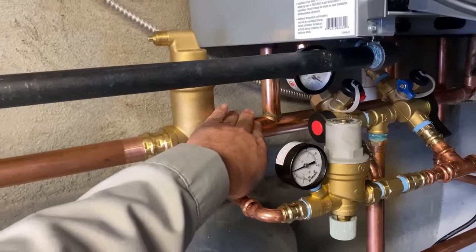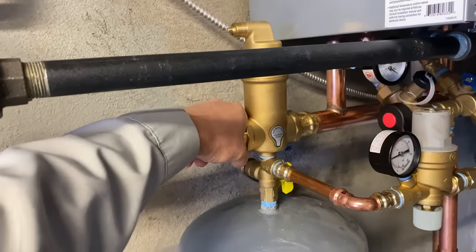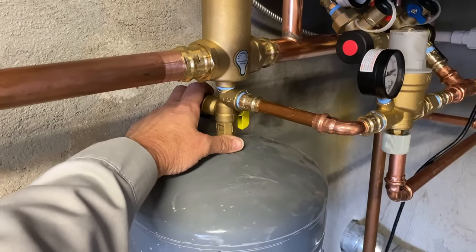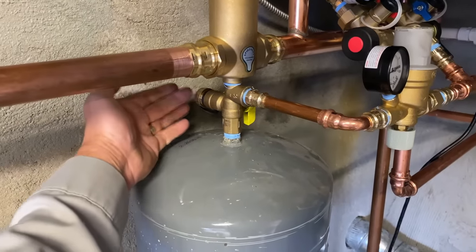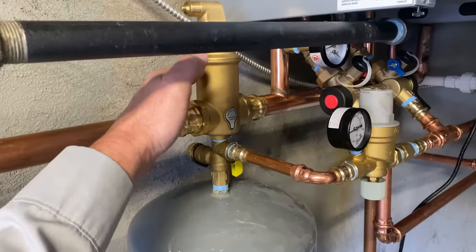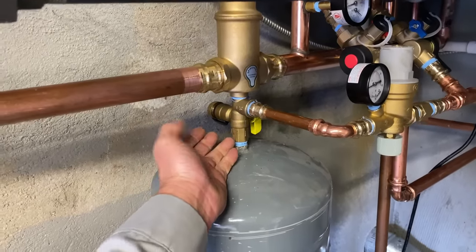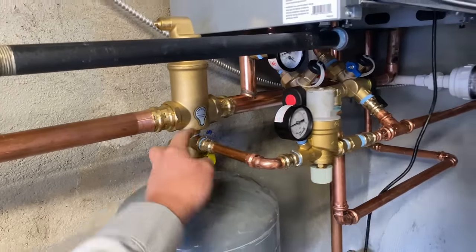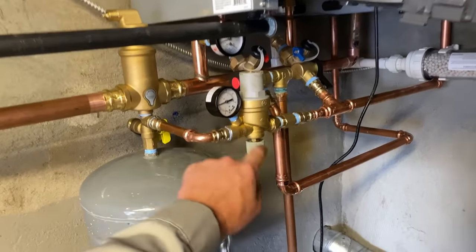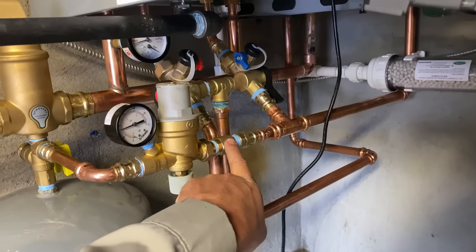Leaving our boiler on the supply side, we have the inch-and-a-quarter spiro vent — this is the air separator. Below that I use the Webstone expansion tank isolation valve. It allows me to purge, drain out, and isolate the expansion tank so I don't have to drain down the whole system. I could just drain down the water volume pressure in the tank for easy removal, and there's a connection tee right there for the boiler feed. For the boiler feed, I'm using the Caleffi half-inch pressure reducing valve with a built-in valve, optional gauge, and backflow preventer.